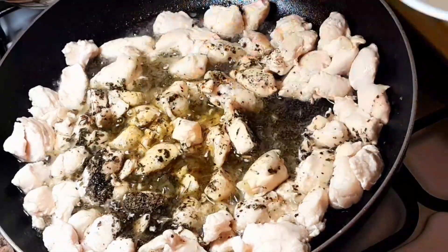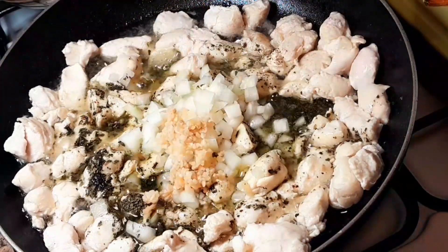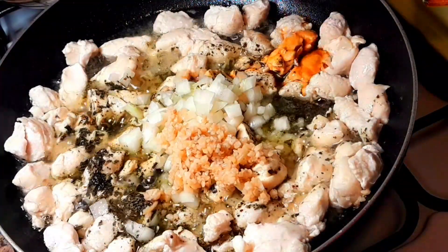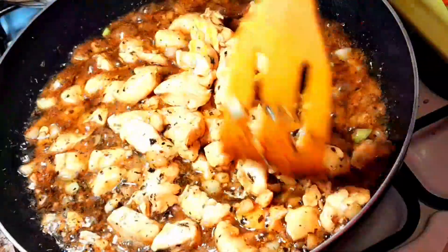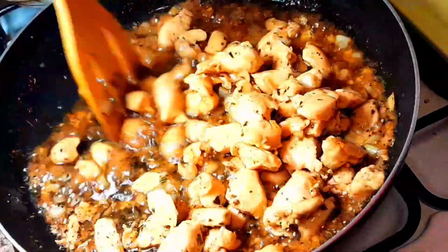Let's add our onions and garlic — I like a lot of garlic — and our soy sauce. Let it cook for two to three minutes and let our chicken absorb all those flavors.